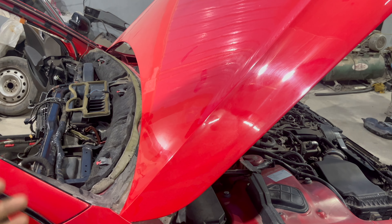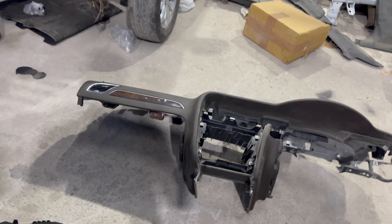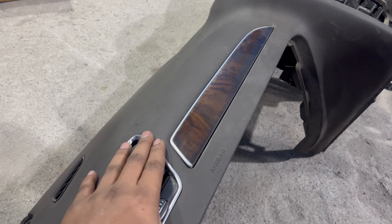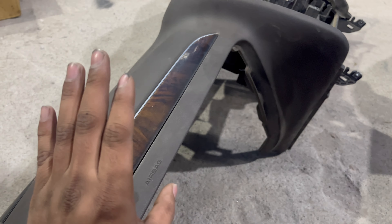The front airbags were deployed because of the accident, so we had to order the airbags and the dashboard. The dashboard arrived first, but I didn't check the color before ordering it. This dashboard arrived in a different shade — the actual dashboard was black. When we put the dashboard in, we found a color difference, so I had to order another one. I couldn't return this dashboard because the dealer wouldn't take it back, so I had to order another dashboard.